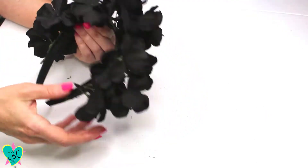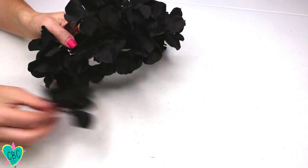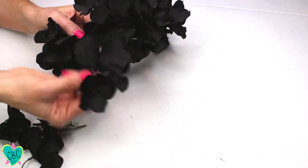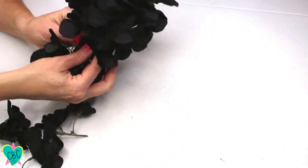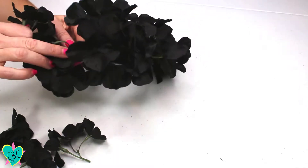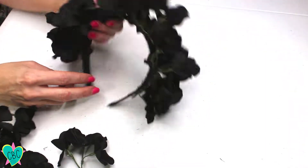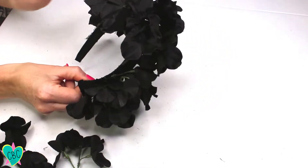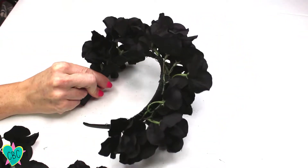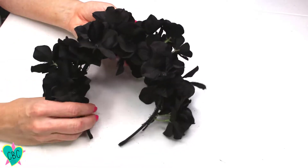I have the majority of the flowers on the crown, but I'm noticing some little gaps in some areas. I have about five stalks of flowers left, so I'm going to add those in to use all the flowers and make it nice and full. If you have any gaps, I recommend doing that. Also check to make sure the front and the back look nice — if you think you could add more flowers on one side or the other, do that at this time.